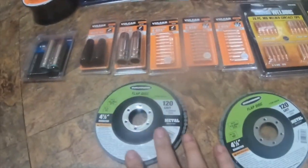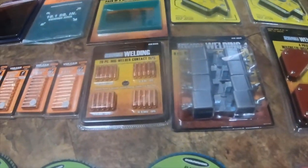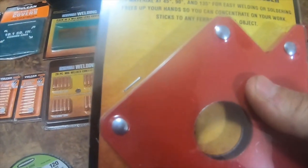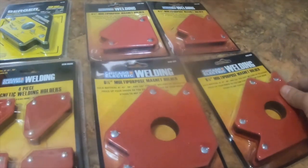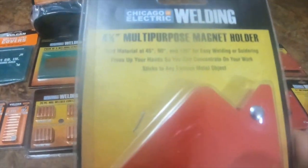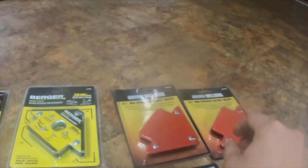I got some multi-purpose welding magnets. I got two six and a quarter inch — they're both item number 1939. I got the four and three quarter inch size, item number 1938, and I got two of those as well.